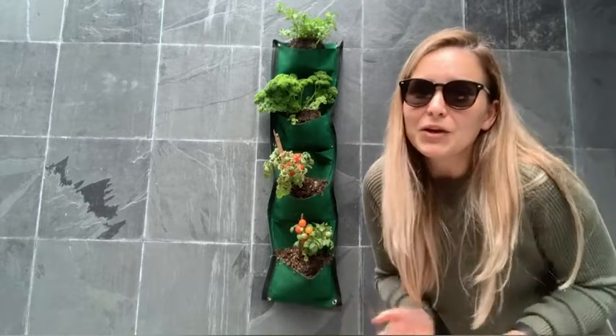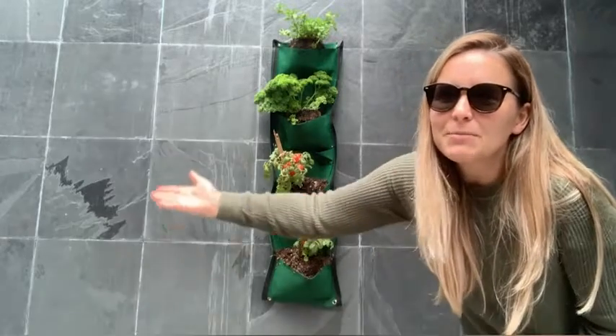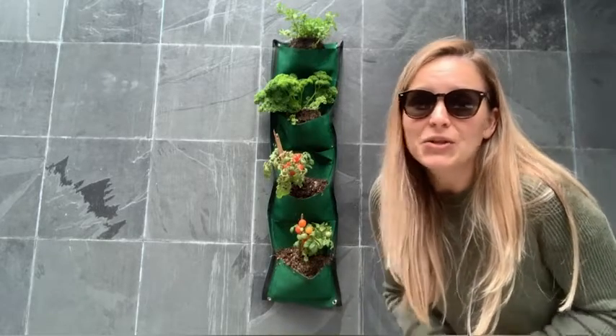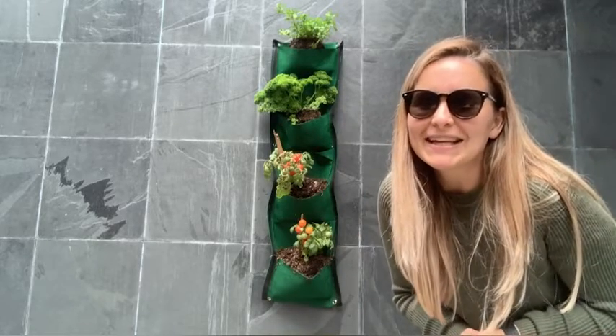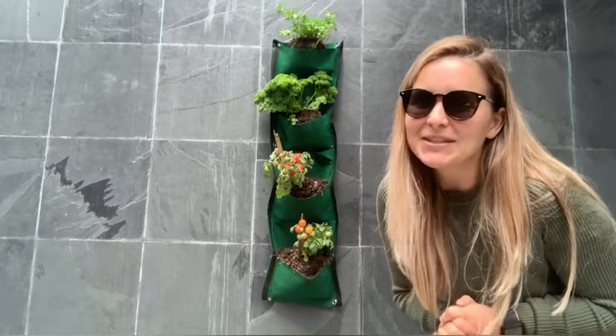I don't have any green space in my house, so this is the perfect solution for me. I'm going to fill up the remainder of the wall with more hanging garden bags just to make my outdoor space look a bit bigger. You can definitely fill them with flowers or basically any plant of your choice. I'm going to go water them now so the plants stay nice and healthy, and I really hope you enjoy your hanging garden bag as much as I love mine.